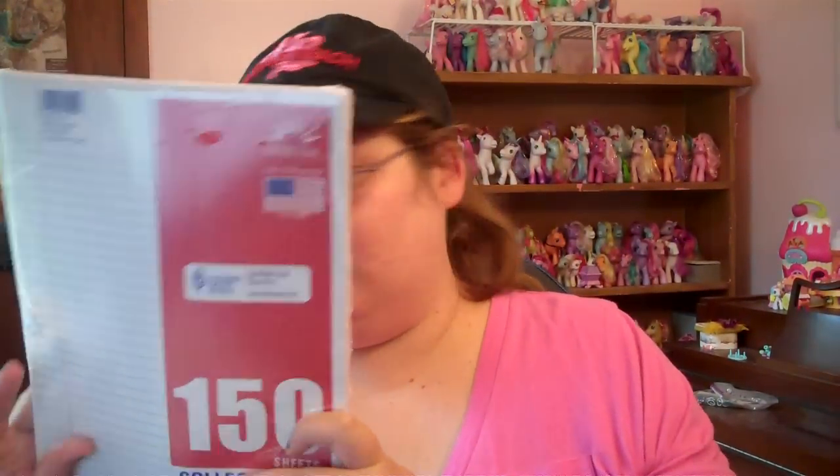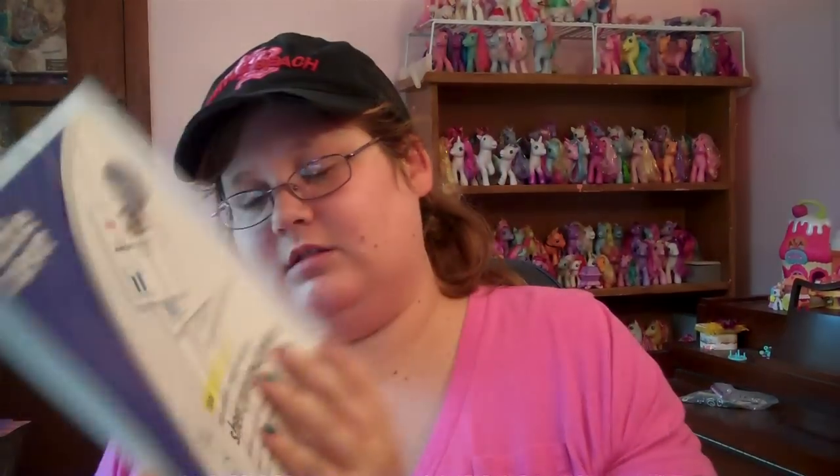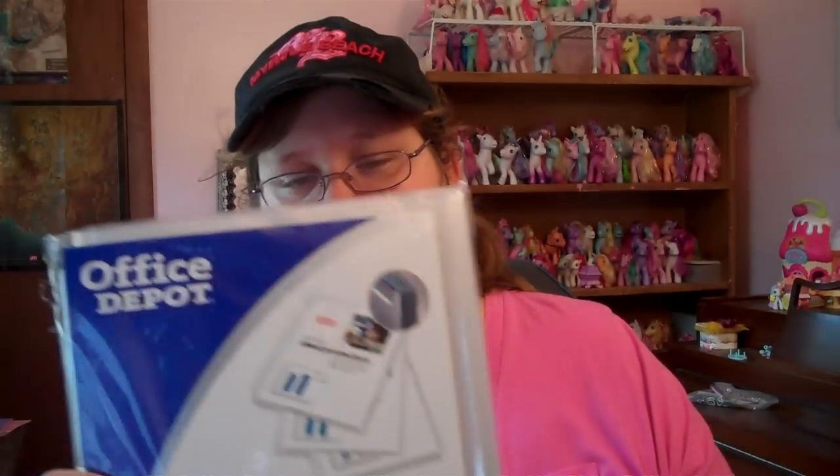And my friend got me Hello Kitty pencils for my birthday. I got paper! Protective sheet things for chorus, that way I can just put my music in there and not have to put holes in it and stuff.